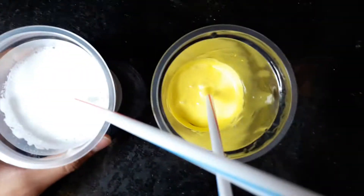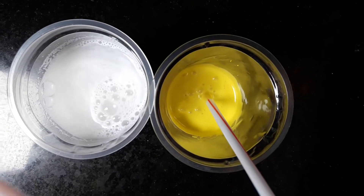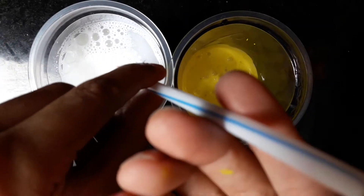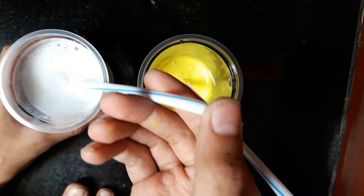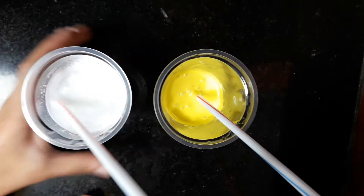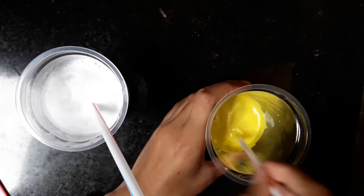Now take some surf excel water or any liquid detergent and stir it. Keep it only halfway inside the straw, close the other end with your thumb and take it. Add it drop by drop and stir. First add some and stir well.